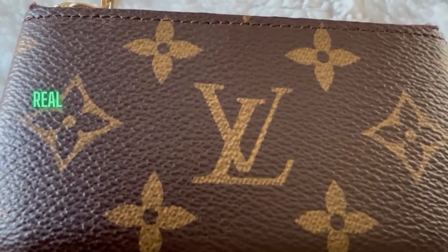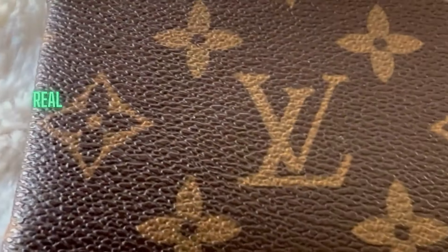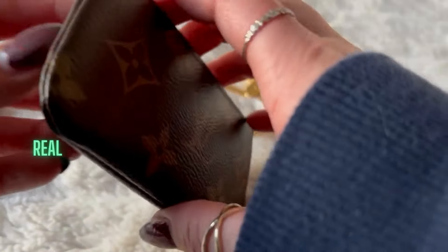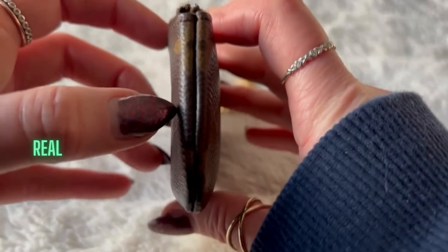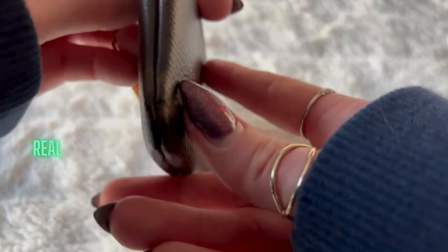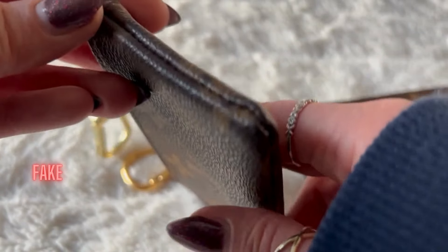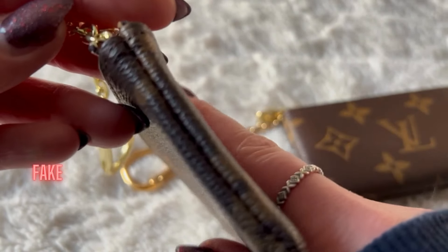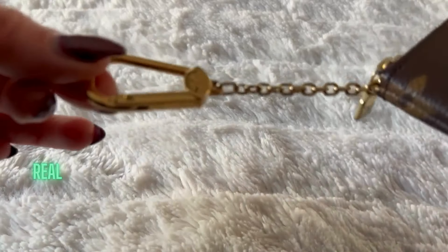Compare the color of the lettering — the authentic tends to be a bit more yellow. Rumors go that Louis Vuitton generally on the edges of the seams matches up the patterns. Sometimes they are pretty good, and sometimes they're a bit off. The fake one is off quite a bit actually.